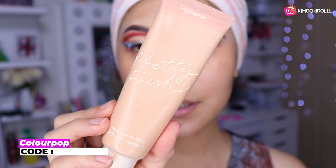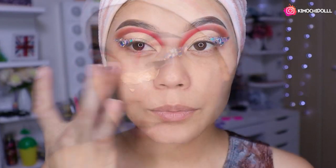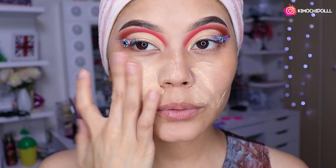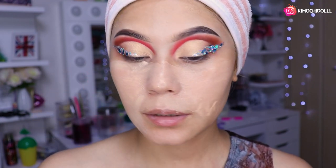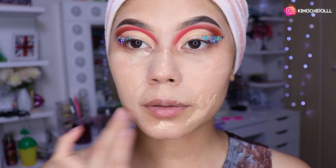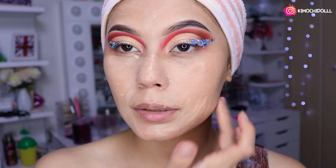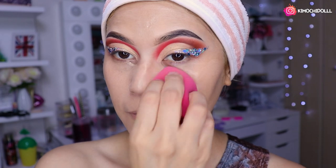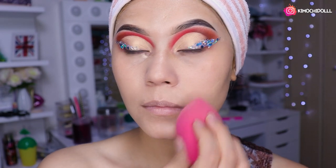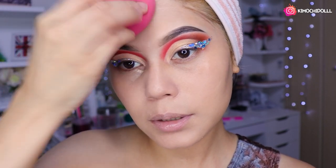Voy a estar utilizando esta base de aquí, niñas, que es la Pretty Fresh de ColourPop, número 7. Entonces voy a estar colocando nomás primero en todo mi rostro, poquito a poquito. Saqué uno y medio, y con lo que sobra le meto en la frente nomás un poquitín. Luego ya venimos con nuestra esponjita a difuminar todo el producto.